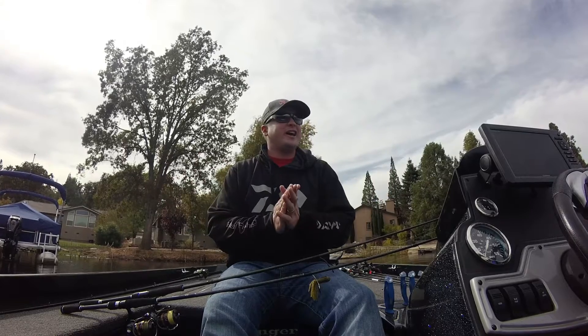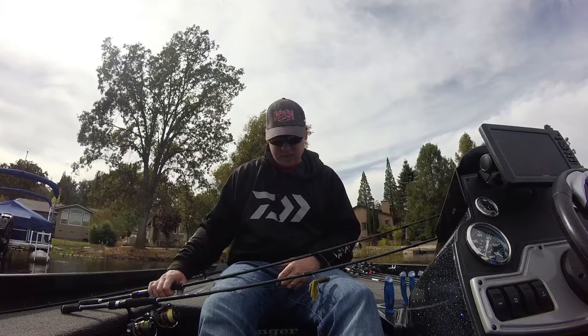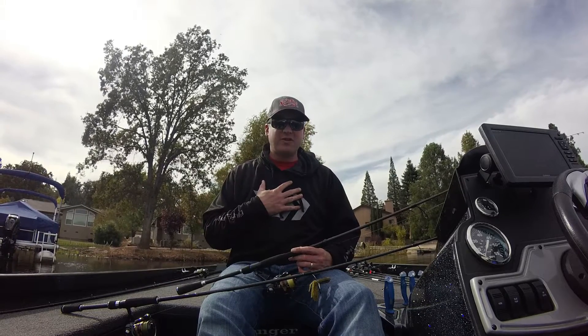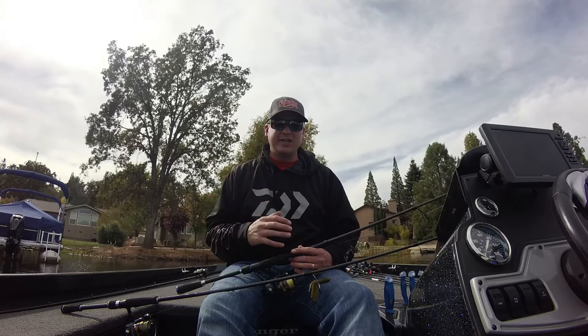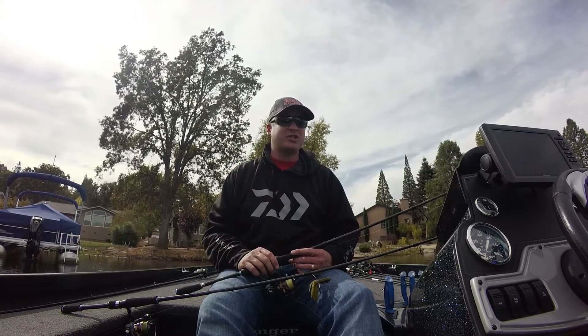Hey everybody, Cody Meyer here. We're in a beautiful California Reservoir Lake today. Had a great time fishing, and I get asked all the time — I love finesse fishing. I love using that light line, especially in tough tournaments. I feel like I really can excel because I like finesse fishing so much.